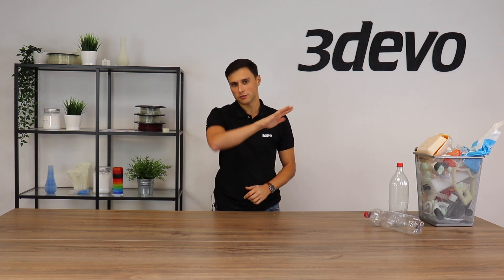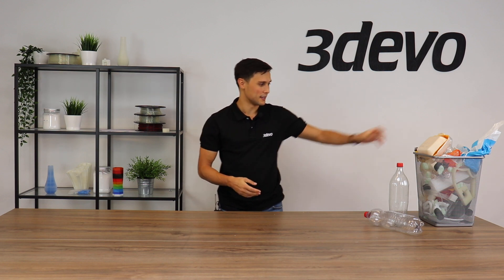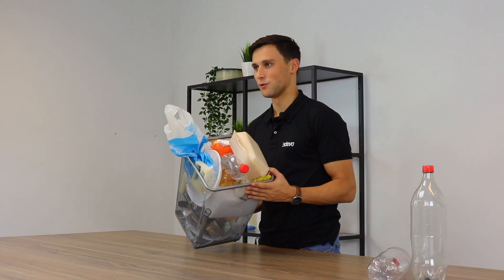Hi, my name is Timo from Tidevo and I'm going to discuss the first step in recycling your own plastic. I went through the office in our building and asked all my colleagues if they had any plastic waste lying around, and this is what I collected — a bin full.